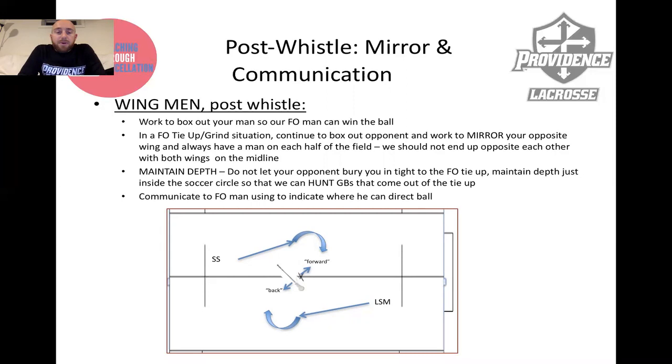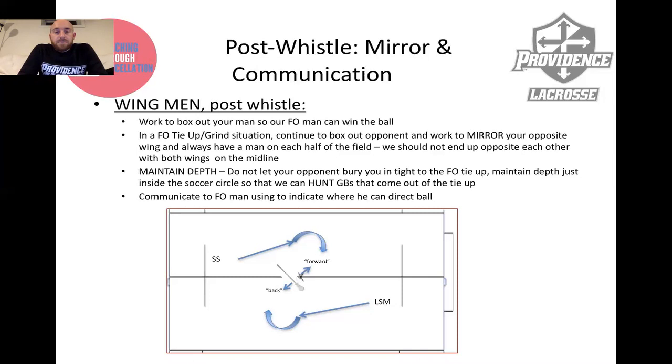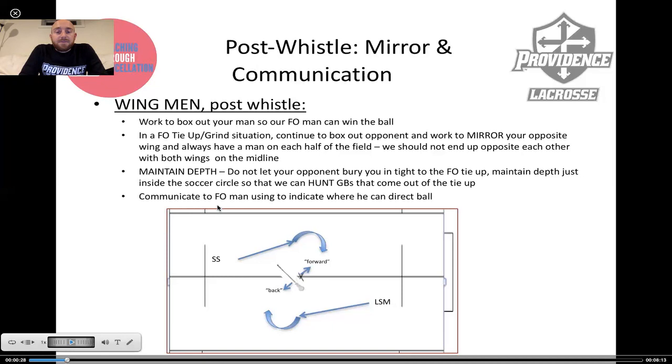This maintain depth concept keeps you from getting pinned and beat to ground balls when your face-off man wins it. If you're buried on top of the face-off man and your face-off man is winning the clamp, you're just making that exit harder — it's another body for him to exit through, and it allows your opponent to pin you. In an extended tie-up, you can communicate to your face-off man using forward and back, directing the ball to space for him to pick up or put back to you directly.